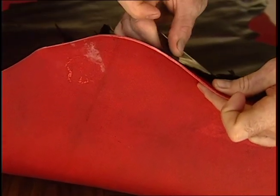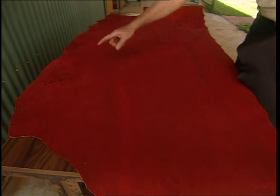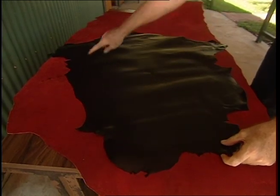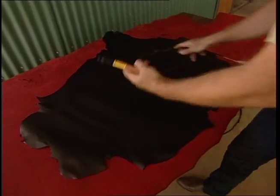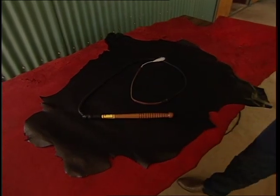Is kangaroo better than red hide? Yes, most definitely. The thing with red hide whips is that because the hide is so big, the whip maker can make up to 25 whips from one $200 side of leather, whereas you can only make two whips from a $100 kangaroo hide. Red hide whips are all about a quick buck and should be avoided at all costs.